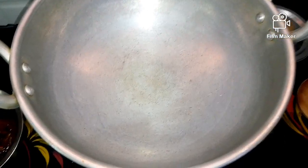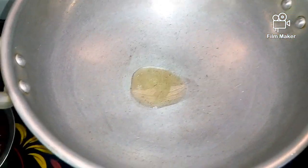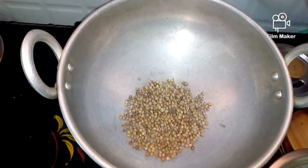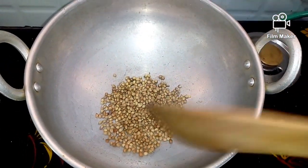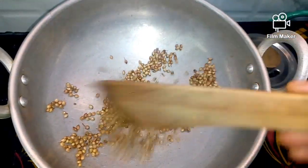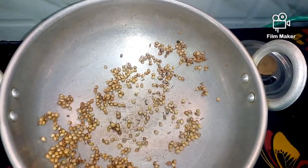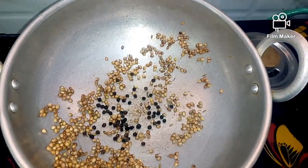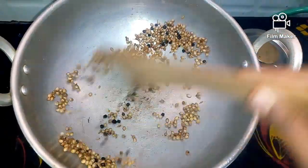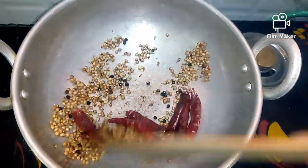Now we need to prepare the Chettinad-style masala. Put the oil in a small flame and stir it a little bit. Add 1 spoon of oil and a small amount. Now we are going to take a small piece of rice.